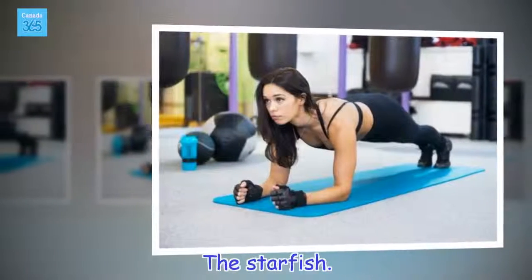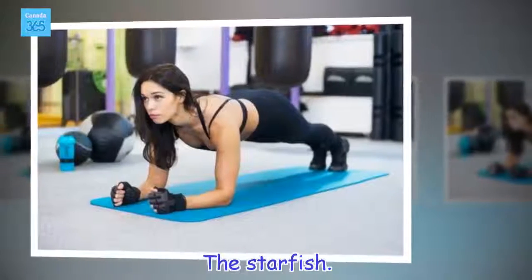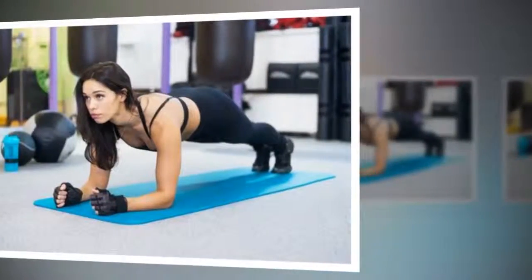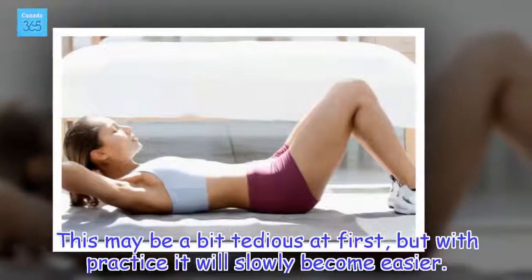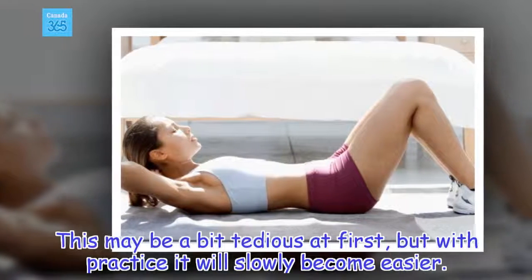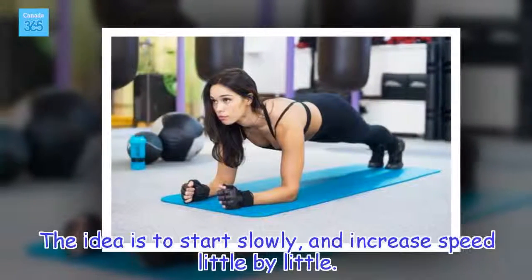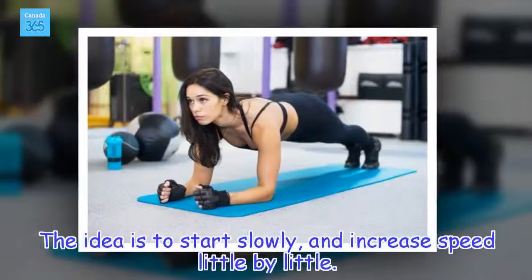The Starfish. This may be a bit tedious at first, but with practice it will slowly become easier. The idea is to start slowly, and increase speed little by little.